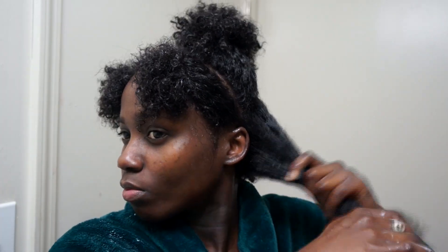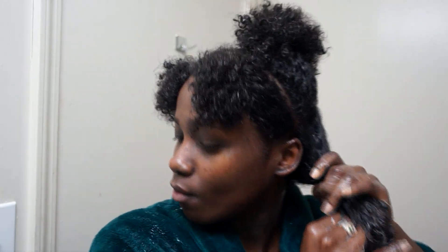I slightly detangle, then apply hair butter — kind of like a moisturizer — making sure my hair is saturated with the product because this will be my moisturizer. I want to make sure my hair is thoroughly moisturized. As you saw, I detangle with my fingers first, then I use a Denman brush.